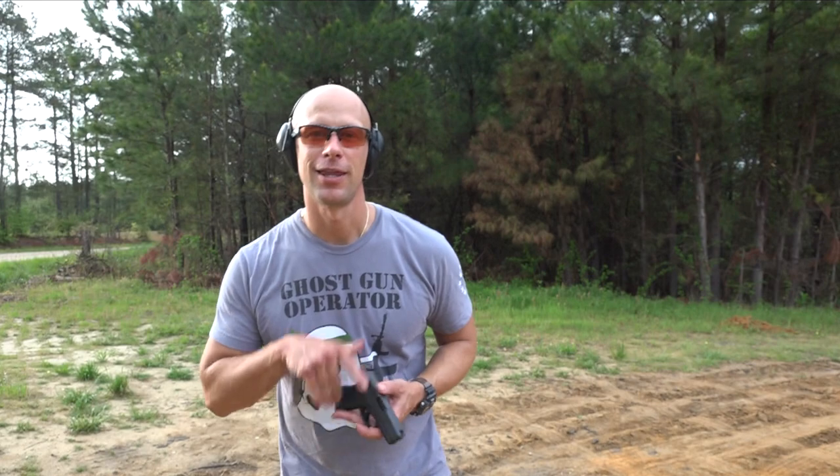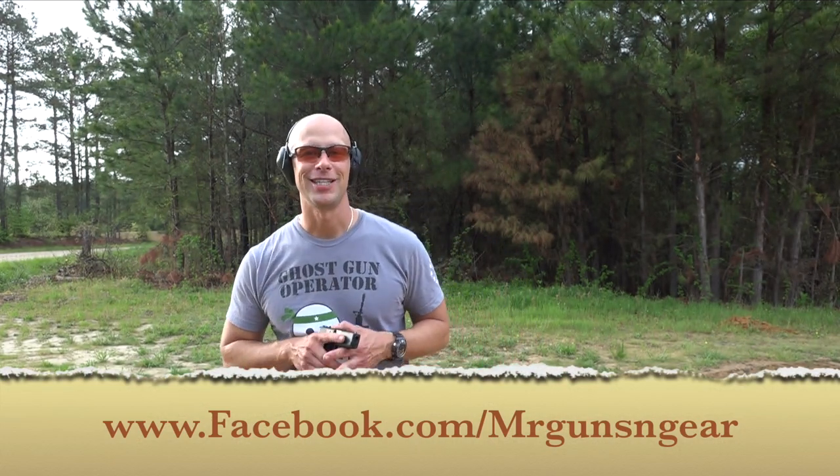Anyway guys, thanks for watching and thanks for subscribing. I truly appreciate it and we hope to see you in the next video.